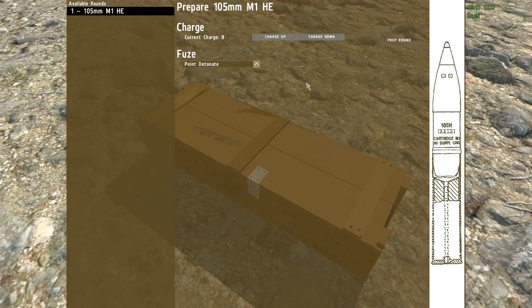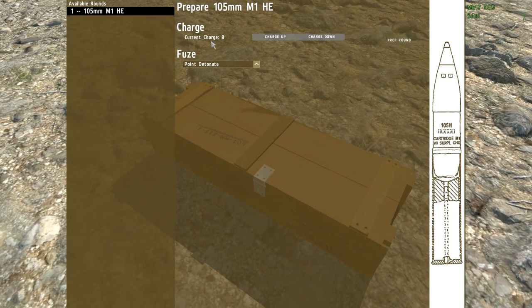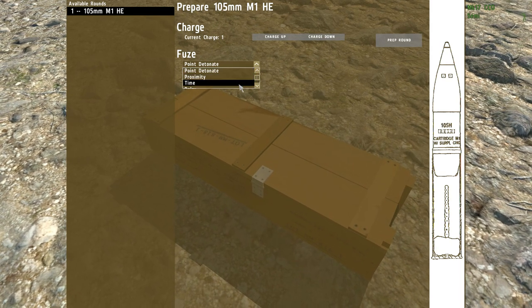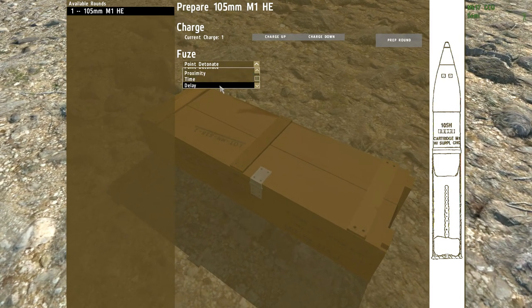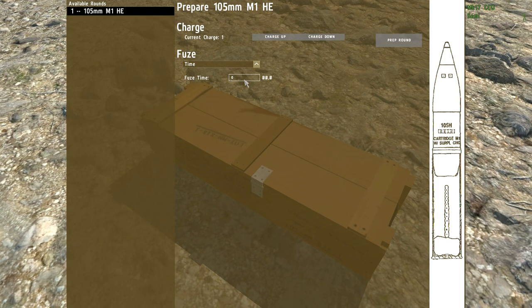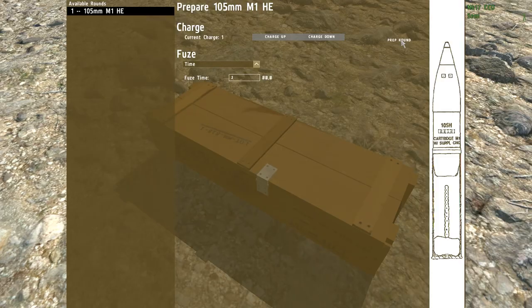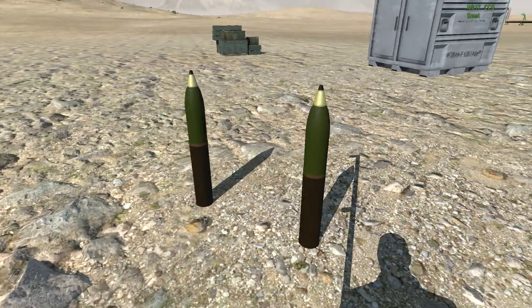Note that when you press prepare round and it has finished, the charge level has been reset to 8, so you need to turn it down again. If it was specified that you needed a special fuse, you can choose the type of fuse here. The time fuse requires you to enter a time — make sure you do not enter 0.1 unless you actually intend for that result. As you prepare them, the rounds will be placed behind you.